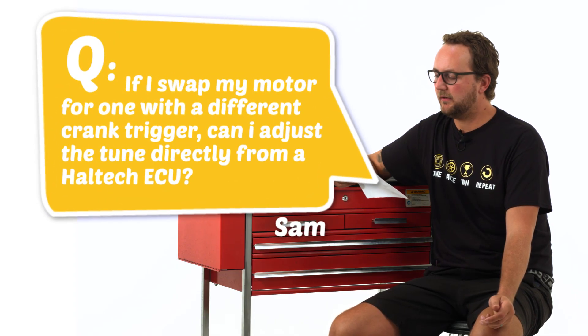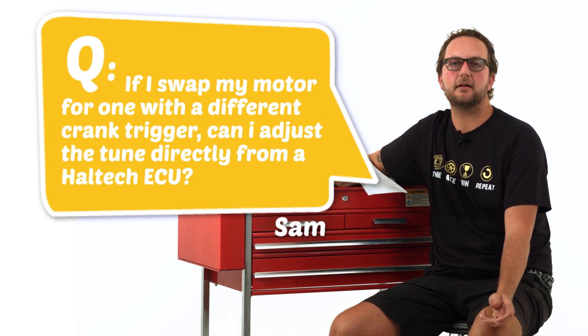Our last question today comes from Sam Muffin: if I swap my motor for one with a different crank trigger, can I adjust the tune directly from a Haltech ECU? Sam, the good news is yes you can. Some other ECU manufacturers will get you to send the unit all the way back to the manufacturer in order to change the trigger type inside the box, then they'll send it back to you. With a Haltech ECU, we simply go online with the unit, go to the trigger setup page in the software, and just select whatever trigger type you've got on your new engine from the list of triggers provided.